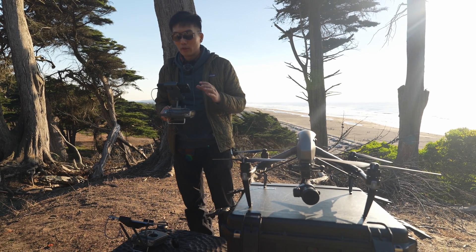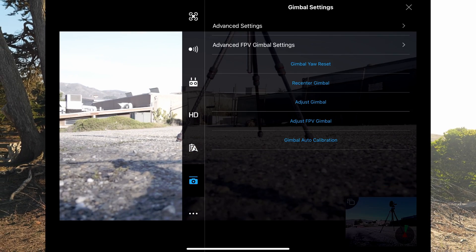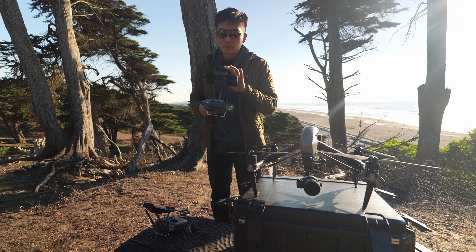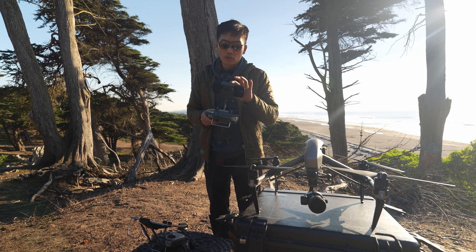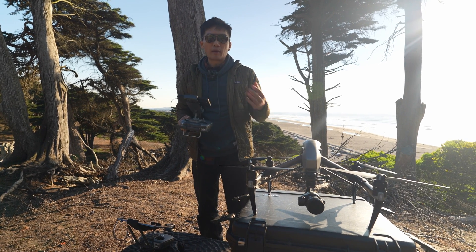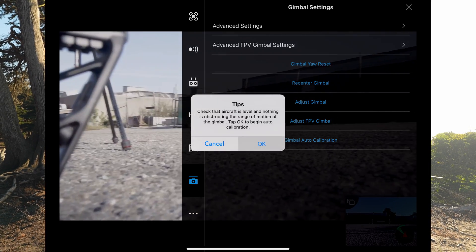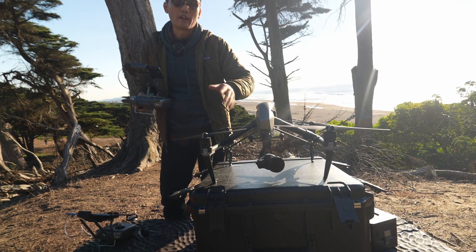Next, it's really important to adjust your gimbal settings. Go to the camera icon, press advanced settings — in here you can control the smoothness, roll speed, yaw, and all that good stuff. You can also do some calibration here. I always recommend this because the Inspire 2 isn't great at keeping a stable horizon, so go ahead and do gimbal auto-calibration. As you can see, it's going to calibrate itself to find the correct horizon.